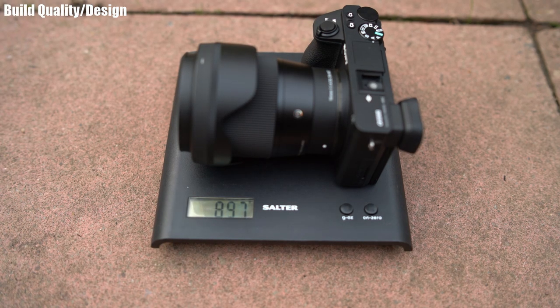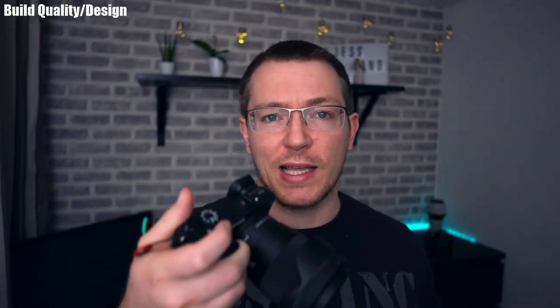It actually weighs about the same as the a6500 itself, so with this lens attached you're essentially doubling the weight of the camera. The weight feels like it sits towards the front, making it a little front-heavy. Interestingly, there's almost a pro to that when vlogging — the weight sits in the palm of your hand so it doesn't feel like it's trying to fall out.